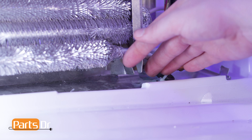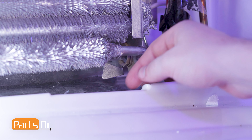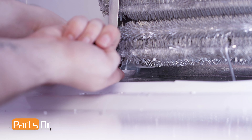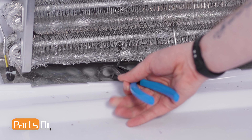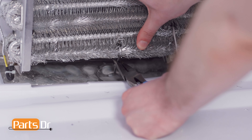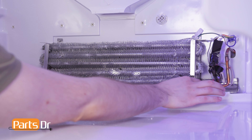Next, carefully bend the retaining tabs to release the defrost heater. Then, using needle nose pliers, firmly lift up on the drain heater probe. This will require a great deal of force. With the probe clear, remove the heater.